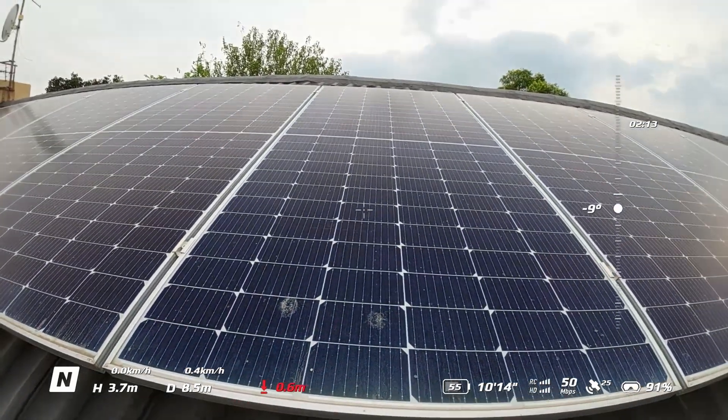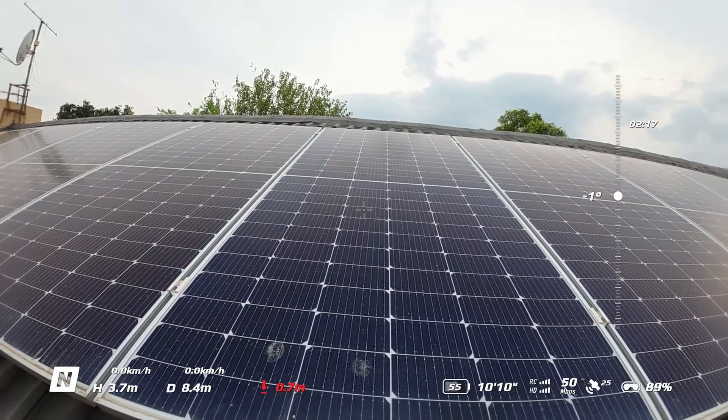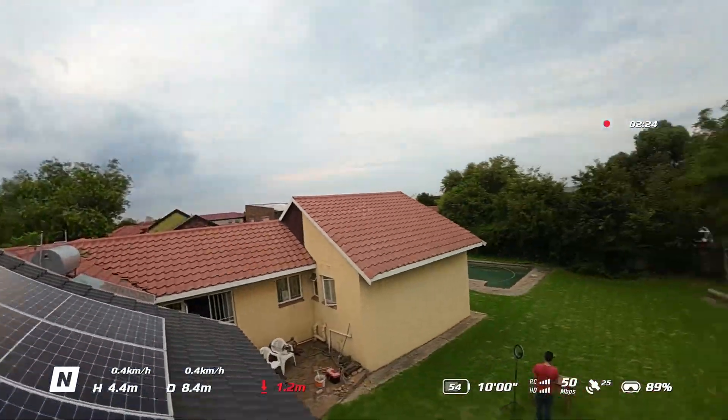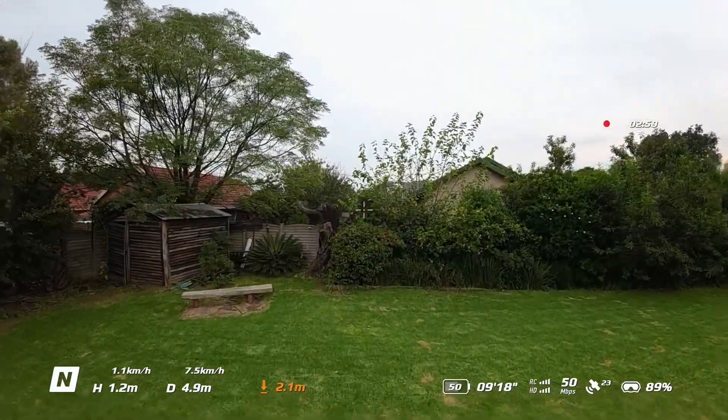Now I want to discuss something very important that can save your drone if you have an emergency or if you lose control — which I call the panic button. I will show you how this works in a minute. If you have used an Xbox or PlayStation controller you will be familiar with the left bumper, so it should be very easy for you to remember.